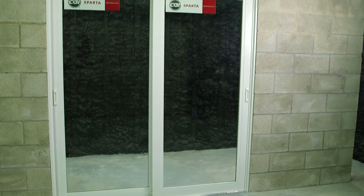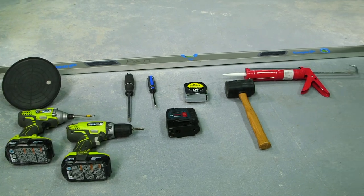Hello, my name is Patrick Jameson, and today we're going to install the CGI Sparta sliding glass door. In this video, I'm going to unpackage a product, describe the components, and show you some of the tools that you're going to need for this install.